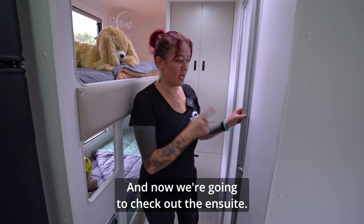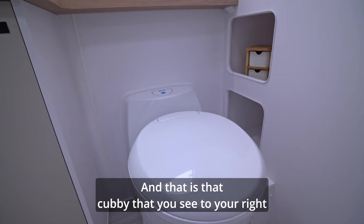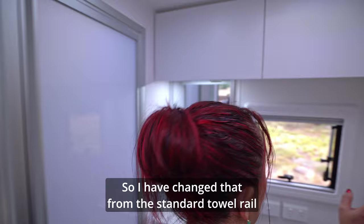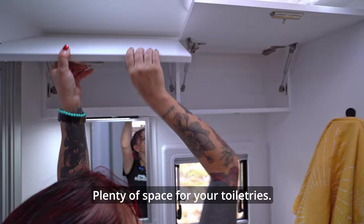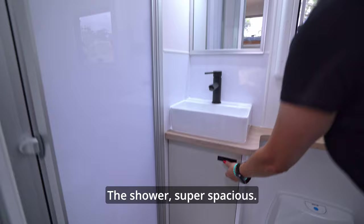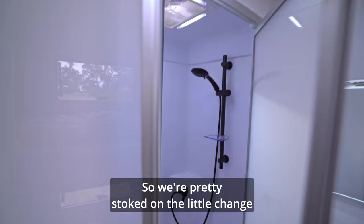Now we're going to check out the ensuite. We've done a really cool shift in our 2024 model: that cubby to your right and the bench above — we're grabbing every bit of extra storage and usable space. We've got dual towel hooks — changed from the standard towel rail to two hooks. Overhead there's plenty of space for toiletries, and overhead ventilation. Plenty of storage below. The shower is super spacious — you're going to be comfortable in here, not cramped or claustrophobic.